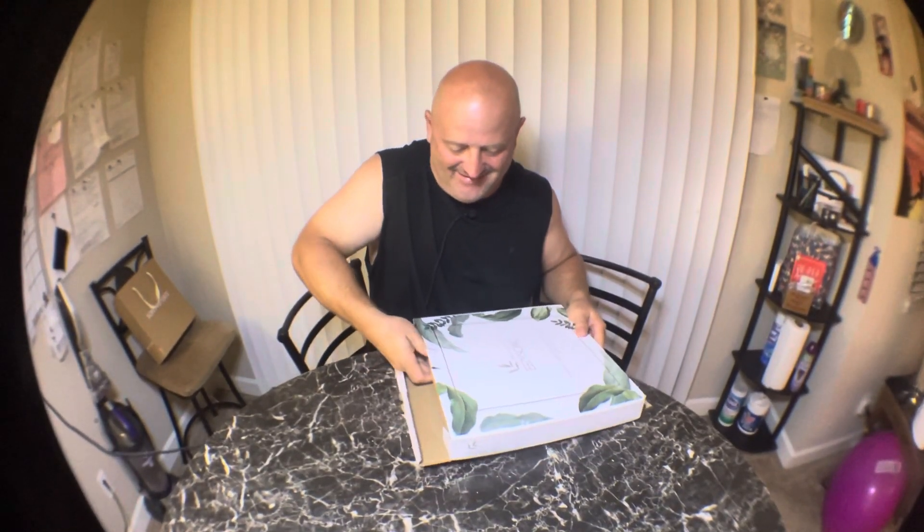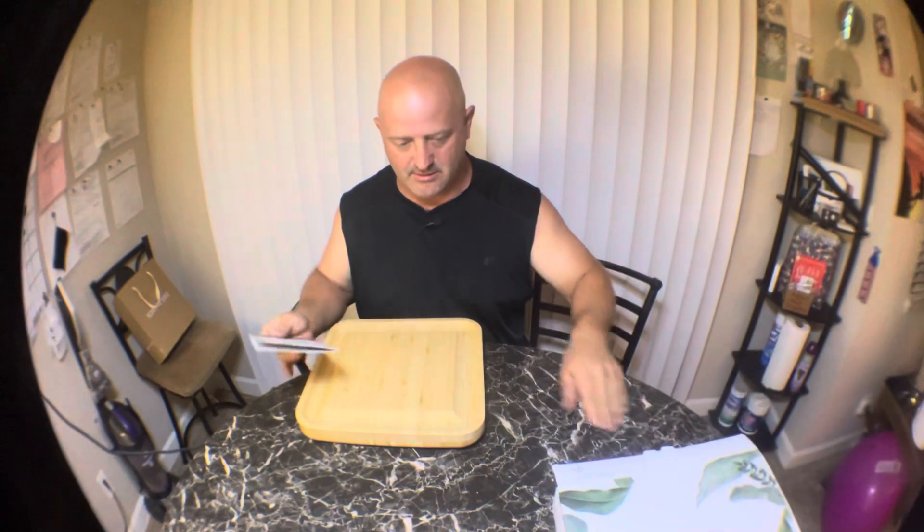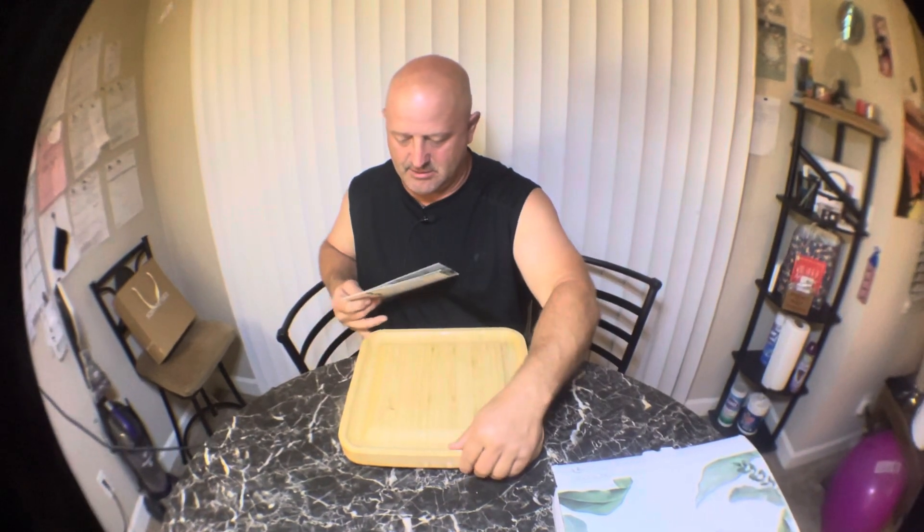My mom got this as a wedding gift. Check this out — it's made of bamboo. I already used it and it is really cool. Thank you for your order.